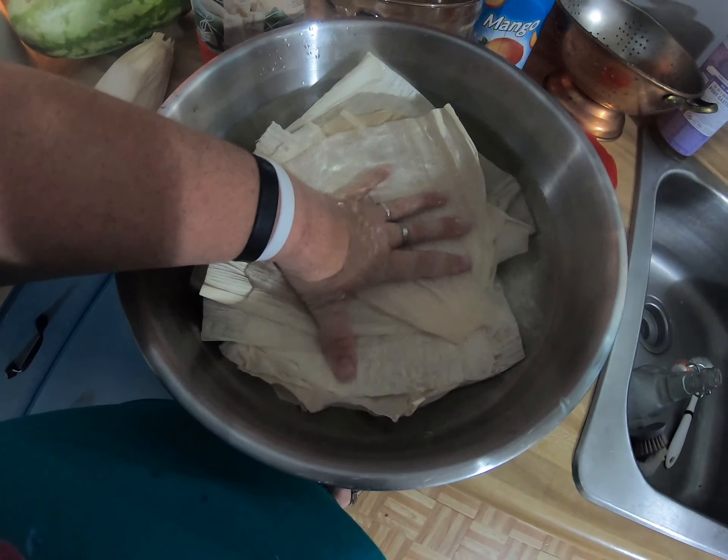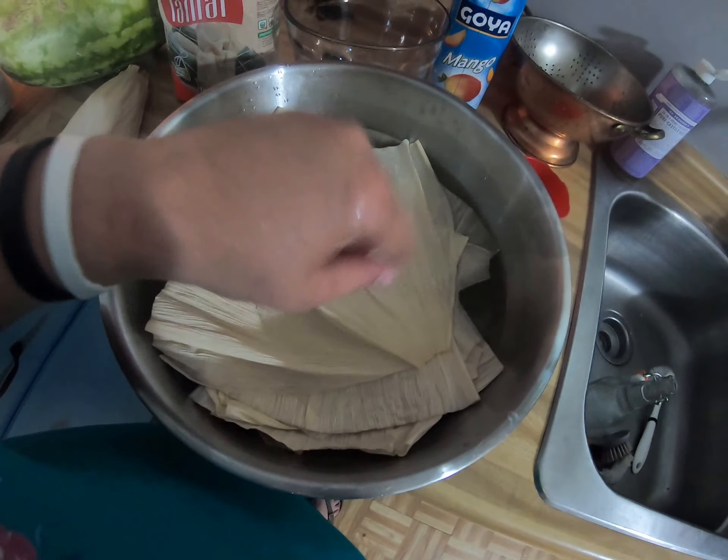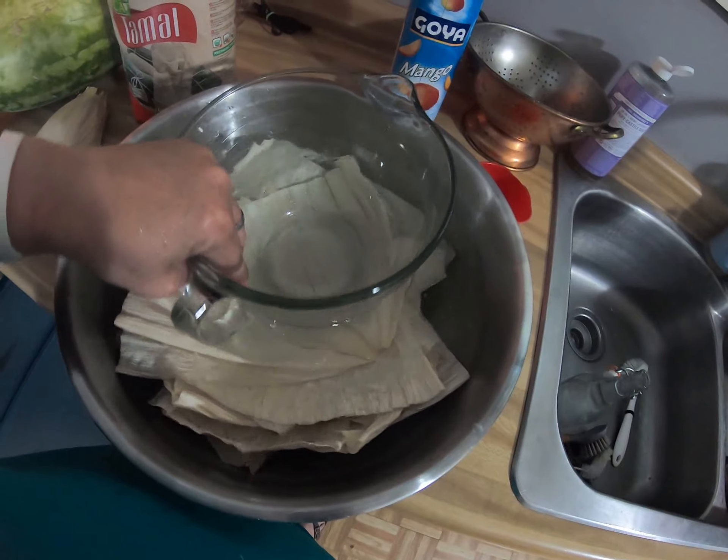To keep the corn husks submerged while they soak, I use my trusty little glass bowl.